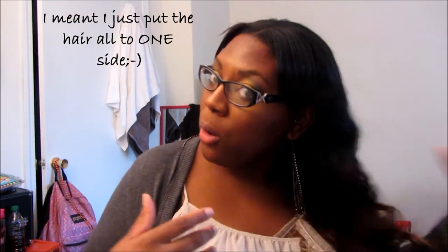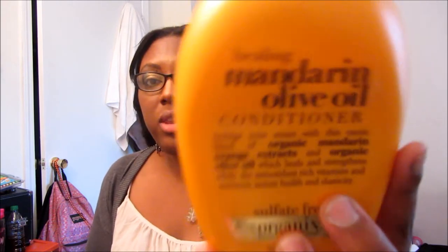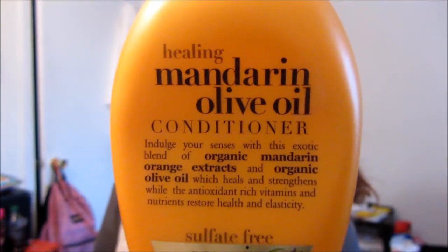I've co-washed this hair twice. The day after I got it in, I did a quick wash. When I do my quick co-washes, I just put the hair to the side — I don't get too much water up near my braids because I don't want them to get wet. I just do a quick wash on one side, then the other. I used this organic mandarin olive oil conditioner — I love the way it smells and I love the way it leaves my hair feeling.